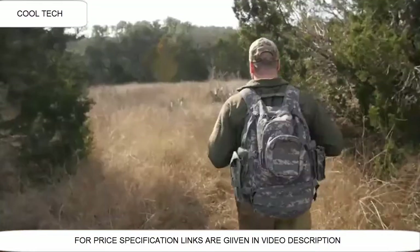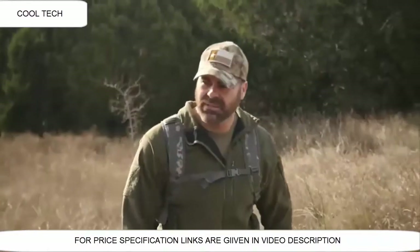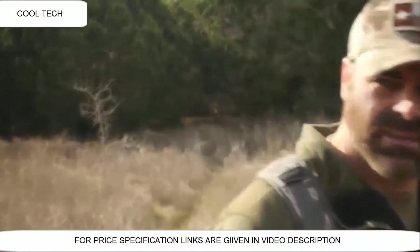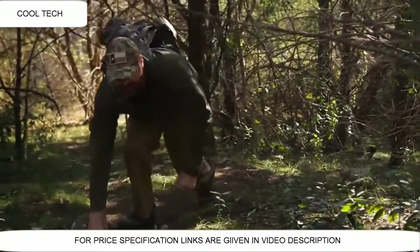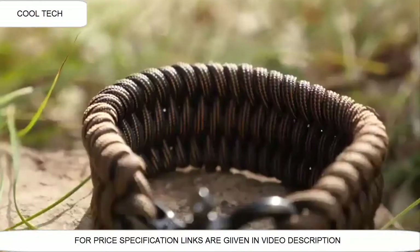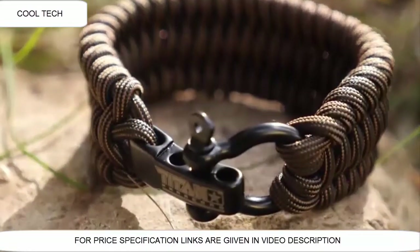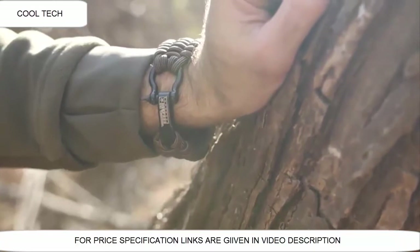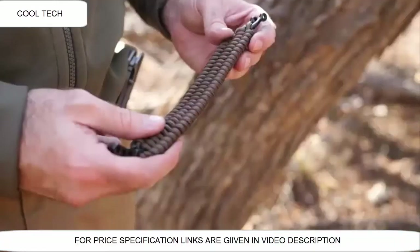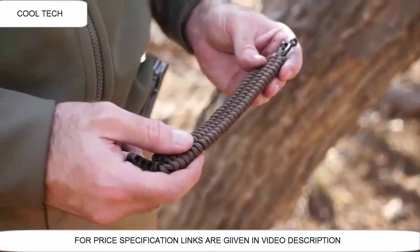Preparation and planning lends itself towards success. That's why military personnel, survivalists, preppers, and adventurers everywhere understand the value of being ready for anything. The Titan Survivor Cord Bracelet is just one way we've got your back. 11 feet of Titan's patented mil-spec survivor cord are woven in a trilobite weave pattern that has style and a huge degree of function.